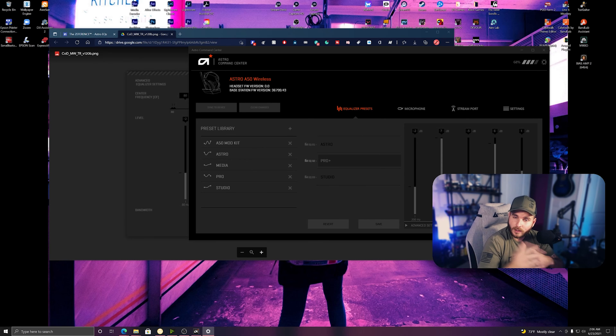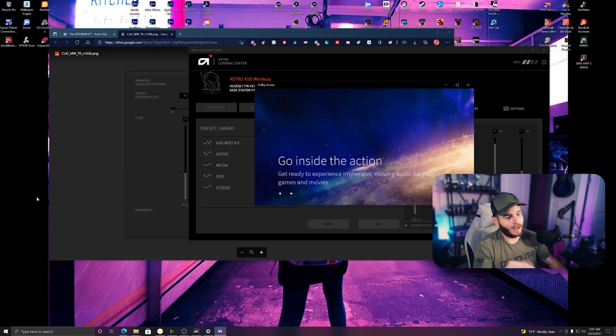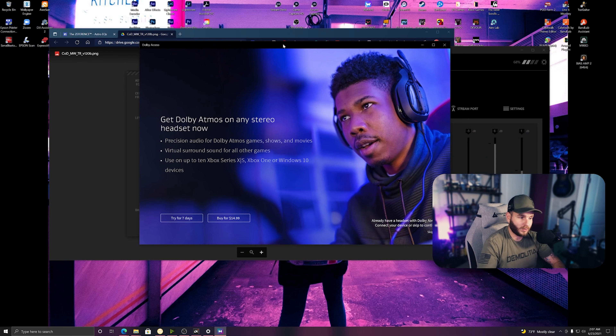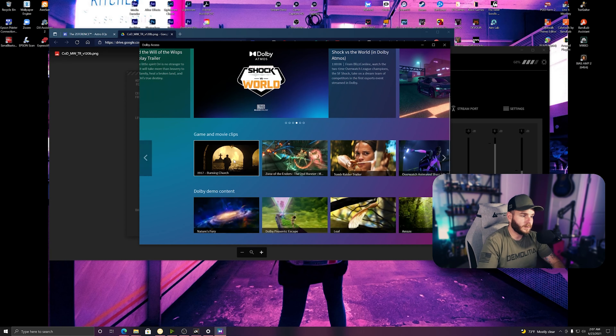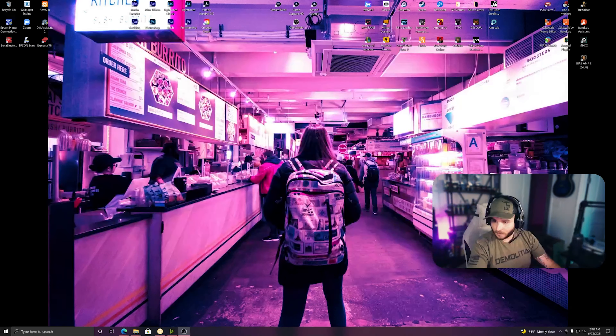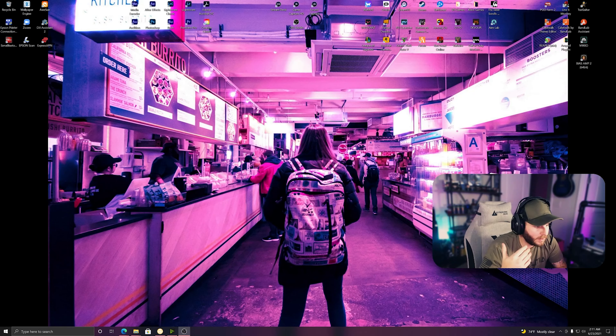I haven't been able to get Dolby Atmos working. You're supposed to get it, and they used to give you a card with these that you could use to get it. Now it's supposed to automatically know you're using them, but it's not seeing the product. If you know how to get that fixed, let me know in the comments.